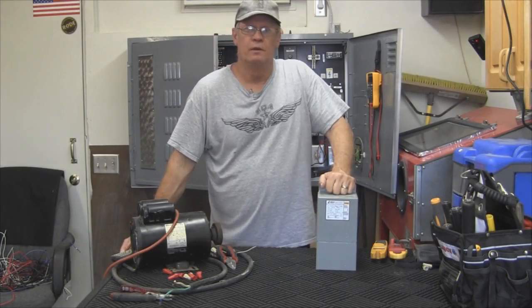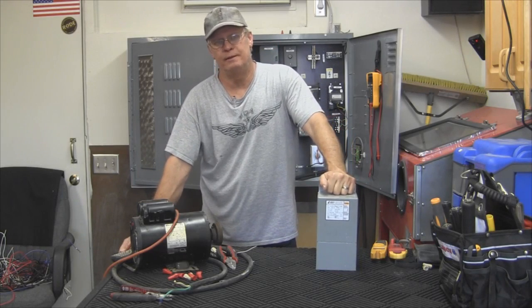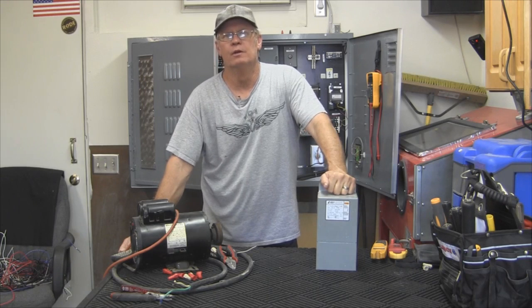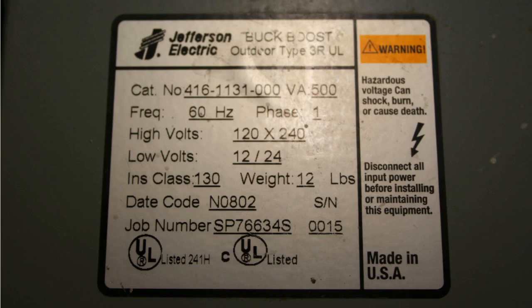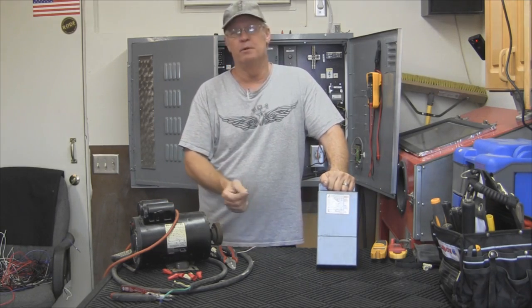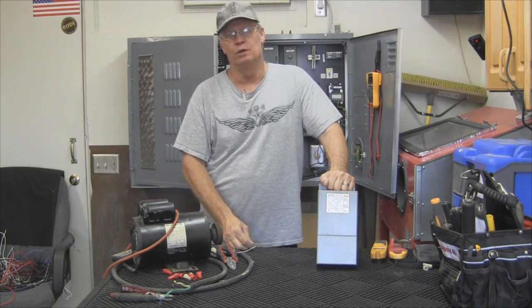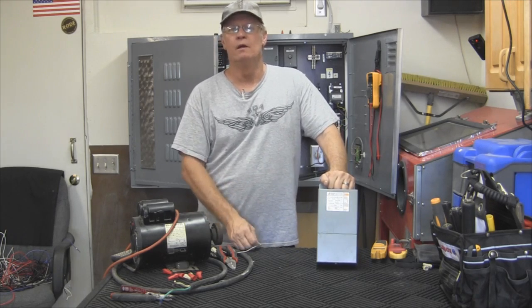Here we have a buck boost transformer. It's a 120-240 which will drop it down to 12 or 24 volts depending on what your supply voltage is. On the front here we've got the nomenclature that tells you everything that's going on. We'll take a closer look and I'll show you the leads coming out of the bottom. We'll hook it up to 120 to get 12 volts, and to 220 to get 24 volts, and I'll show you the wiring on that.